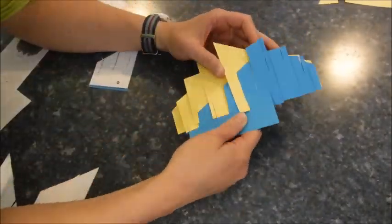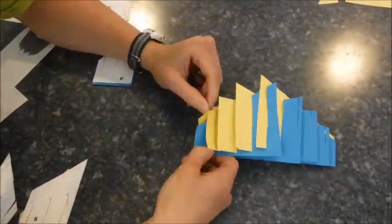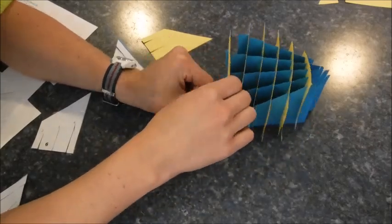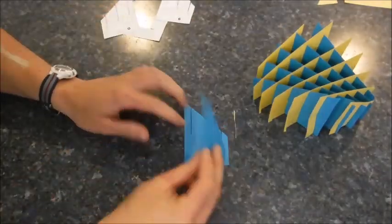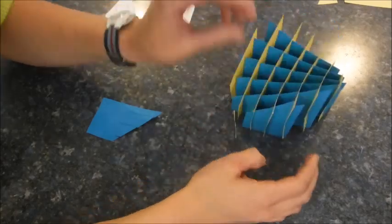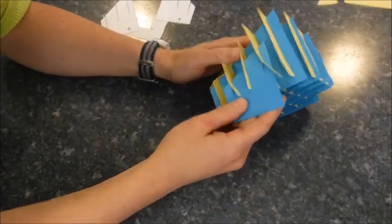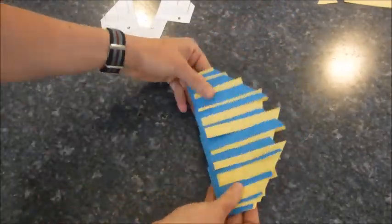Awkward silence. We're almost done. Oh my gosh, we finished it and it's looking good.